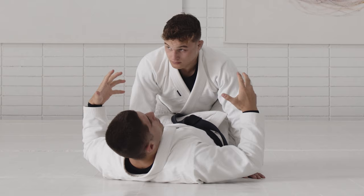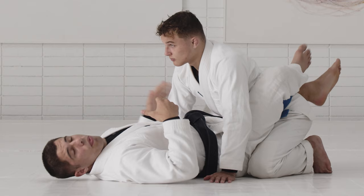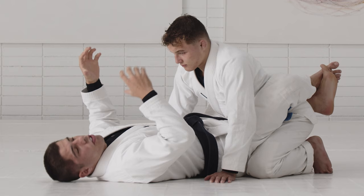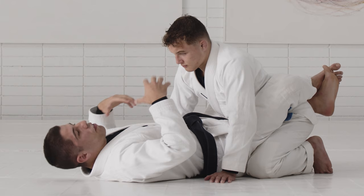If you try to sweep right away without momentum, you might hit it if your partner is allowing it in drilling, but in a realistic scenario where your partner is trying to defend and pass your guard, it becomes pretty hard to finish that sweep without momentum. The off-balance will create the momentum, initiate the movement for you, and everything else gets done with the details we learn.